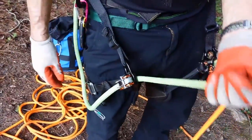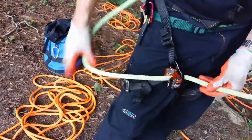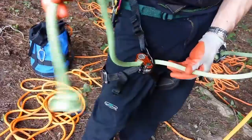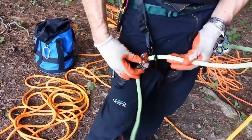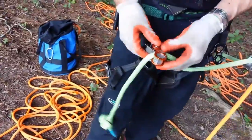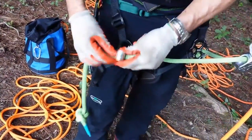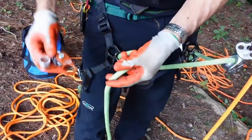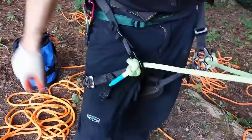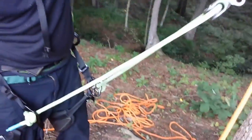That'll still support all my weight, and if this roll and lock — it would never break in that configuration. But if it ever did, I still have my stopper knot on the bridge just like you'd normally have. And if this roll and lock came off — if that was no longer there, it would never break, but if it did break — it would just come through and I'm right back to my Ashley stopper knot and my bridge.